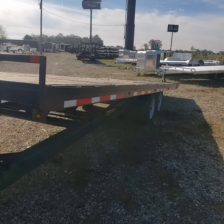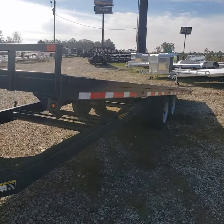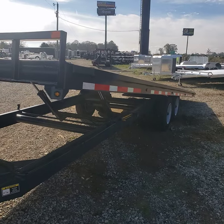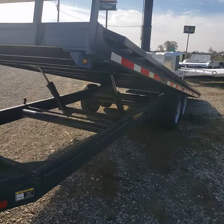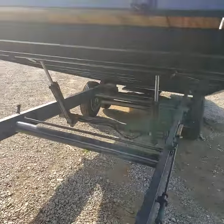The 16,000-pound trailers have 8,000-pound axles and the 14,000-pound ones have 7,000-pound axles. I'm not going to tilt it all the way up because I've got the ramp folded underneath there.